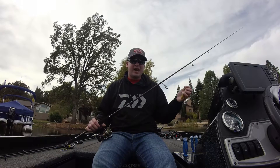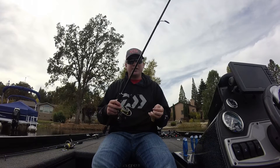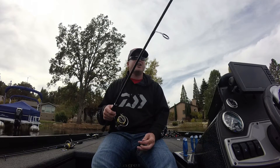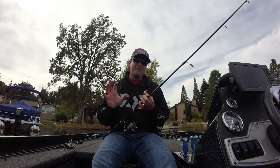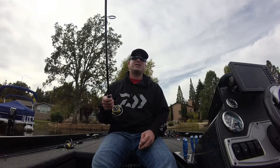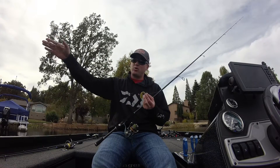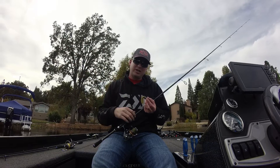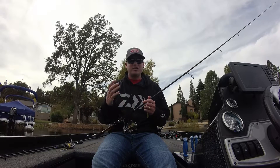As far as fishing a shaky head, wacky rig, or a tube, that's when I'm going to go with a little bit longer rod. This is a seven foot three Daiwa Chronos — it's a medium heavy — and I find it's just the perfect action for fishing these baits. It's a little bit heavier of a rod, and I can properly fish these baits, especially when I'm fishing something like a tube. I might be casting way out there with a shaky head or wacky rig, and you're going to have a lot more line out. So that extra three inches — that seven foot three — is going to make a difference in landing some of those fish.